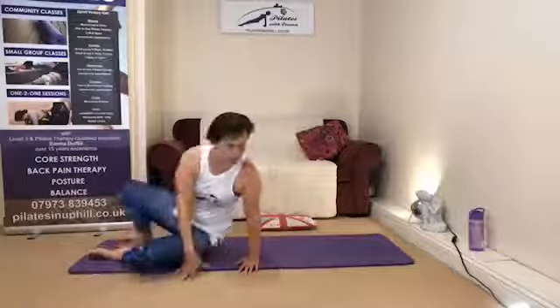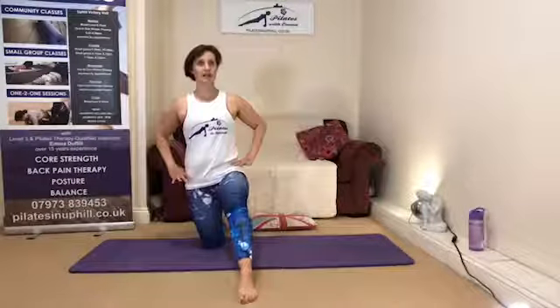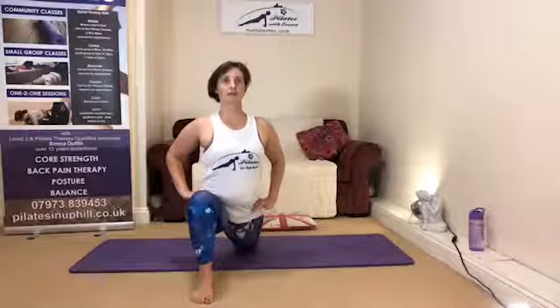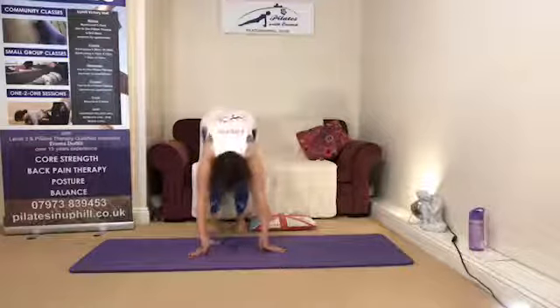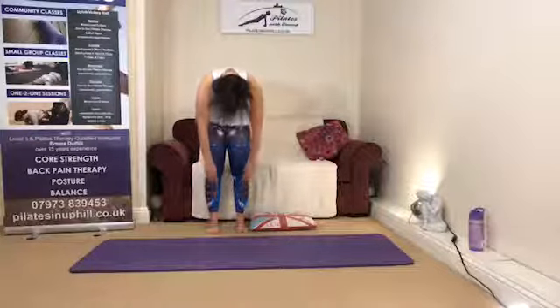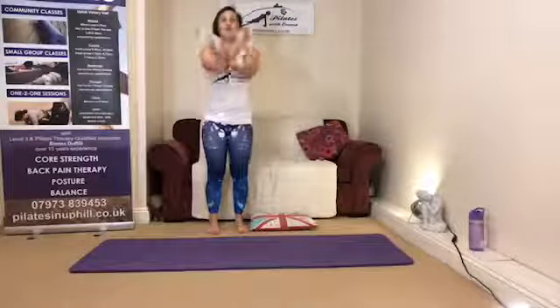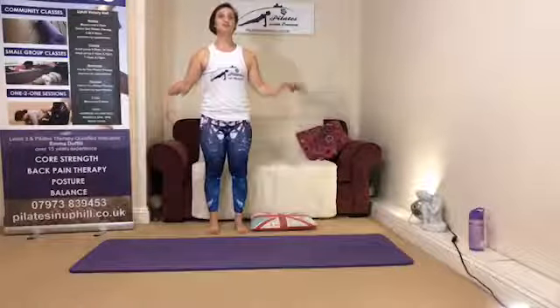Coming onto your knees for a little hip flexor stretch — those hip flexors may have caught a little. Take a big step forwards with the right leg and ease gently forwards, drawing back. Changing over to the other side — big step forwards, then easing gently forwards and drawing the leg back. Tuck the toes under and allow yourselves to roll gently up to standing, pressing the heels into the ground, letting the head be nice and heavy, and rolling gently up through the spine. Head comes on top. Last thing of all — take a deep breath in, reaching really tall, breathing out and letting it all go. Give it a good shake out. Give yourself a round of applause — well done, I'll see you next time.